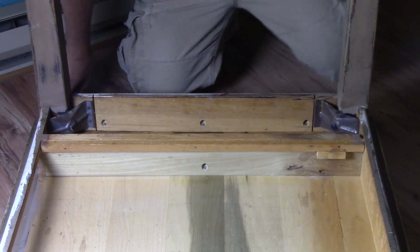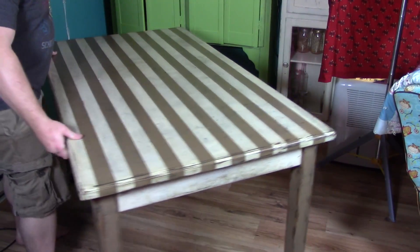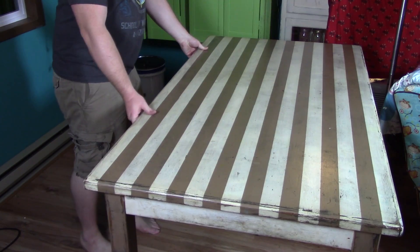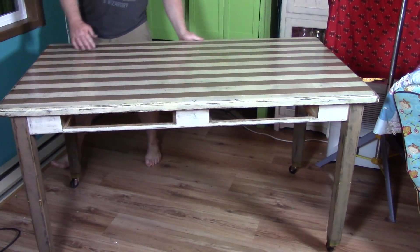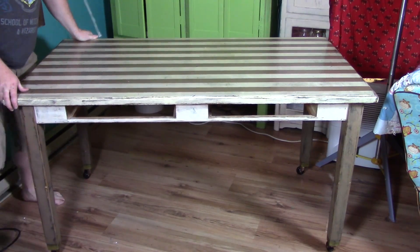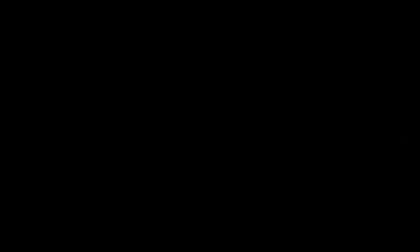Once that is done, it's time to flip it back over. Here it is all finished up, and I couldn't be happier with the results. The table now freely moves around, which is perfect for our needs. If you want to have the casters but also be able to lock it in place, just replace one of the pairs of casters for a set with a locking mechanism. That will allow you to move it around when you want to, then secure it in place when you don't.